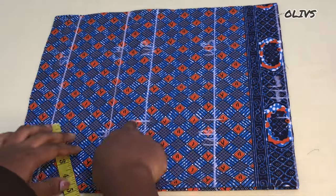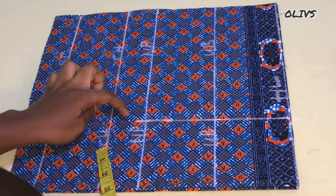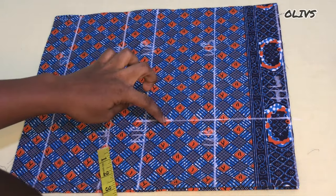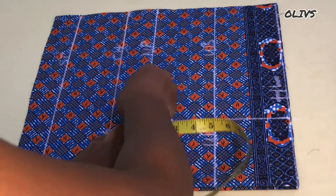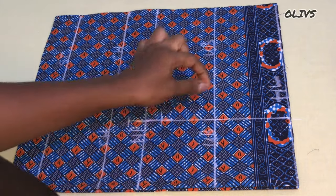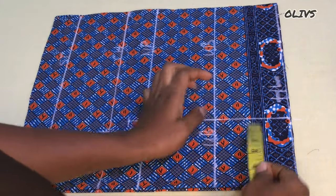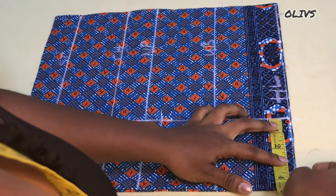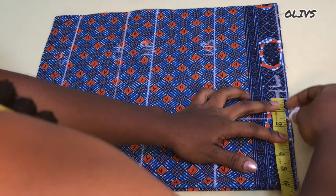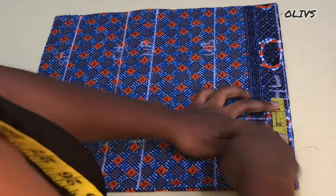The next thing is to mark one inch up and one inch down from the nipple point, just as shown. We are going to take a dart intake of two inches — half an inch towards the center and one and a half towards the side of the bodice. I'll mark the same thing on the underbust.